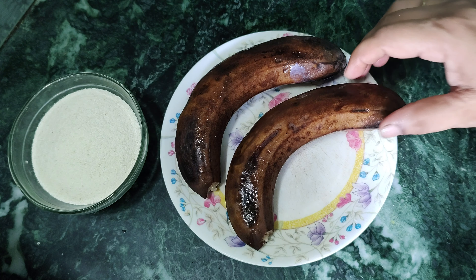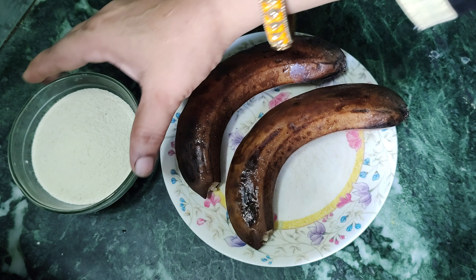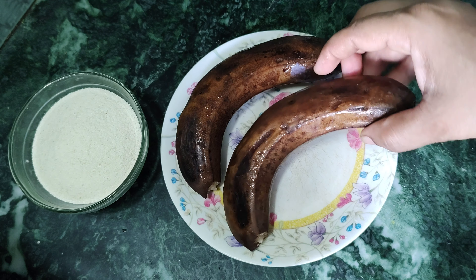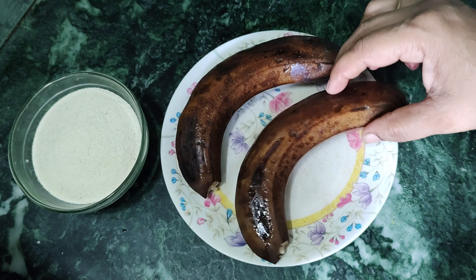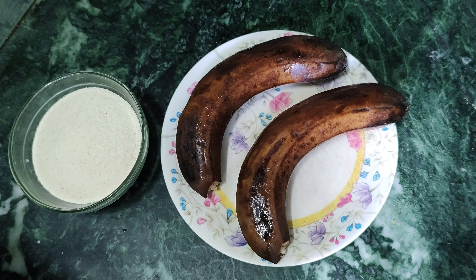Today we will make a very tasty halwa. This is a sushi kitchen — it doesn't quite fit everything in the kitchen.